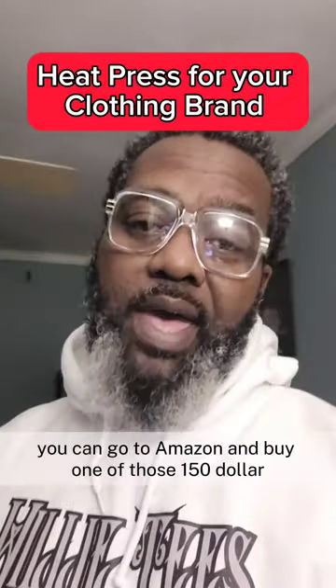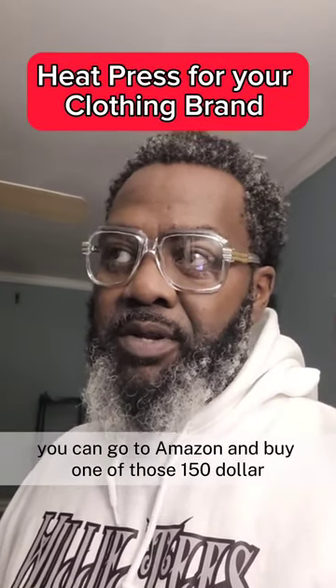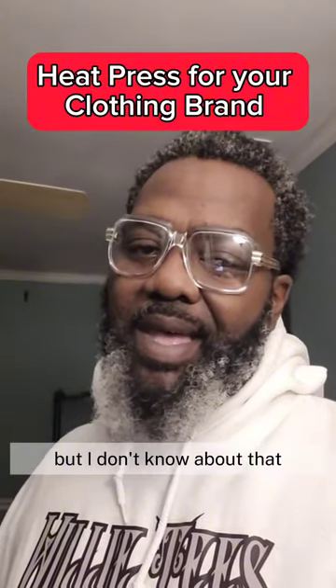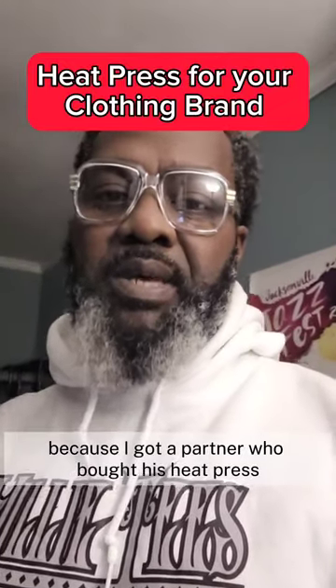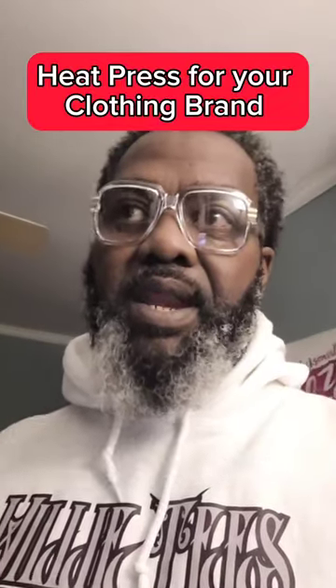Without a doubt, you can go to Amazon and buy one of those $150 heat presses. Don't get me wrong, because I got a partner who bought his heat press basically the same time that I did, and he paid significantly less.